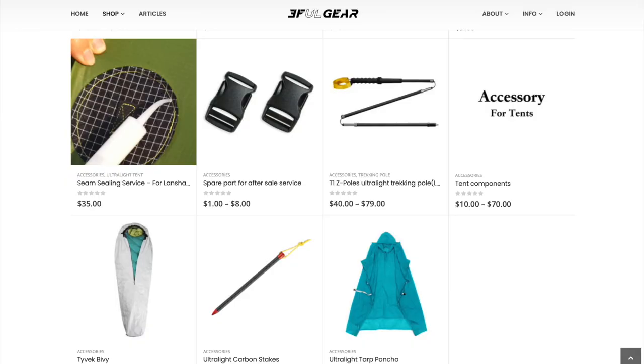If I had known that there was an option to have 3FUL Gear seam seal the Landshan 2 Pro for me, I definitely would have paid the extra charge. It wasn't listed as an option on the product page — it's actually listed in their store as a separate item you have to purchase together. Regardless of who seam seals it, the best practice is to test it before you go. Time was of the essence and that didn't happen, but it was warm weather so I didn't risk too much.